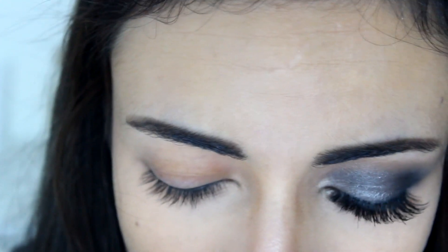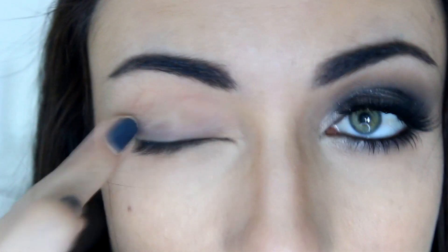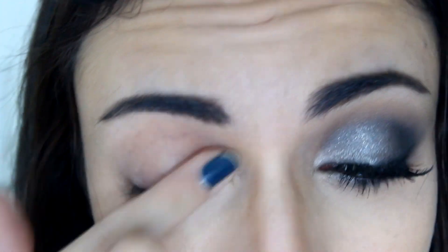I'm going to prime as always with my Smashbox 24 Hour Photo Finish Eye Primer using my finger. I'm just going to apply that all over the lid to prevent the eyeshadow from creasing, to make it last longer and look more vibrant.